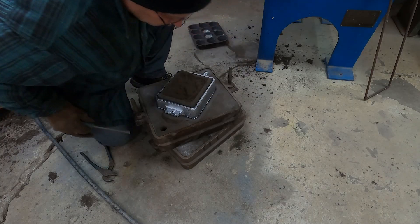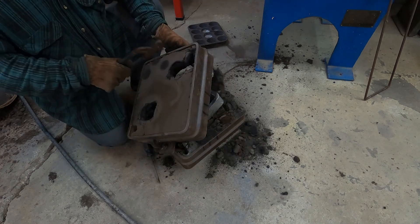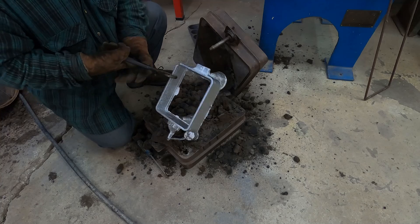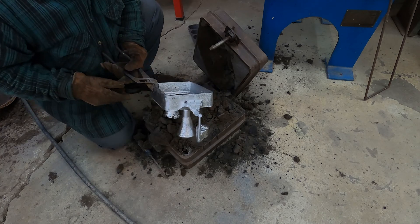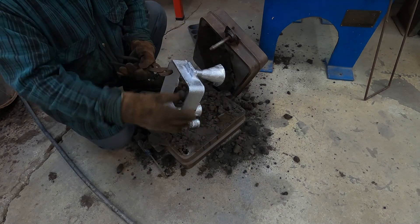So far not too bad. This corner right here is kind of missing, but I can work with that. There's some rough stuff on the side walls, but that's not a big deal.